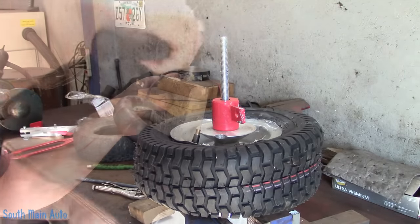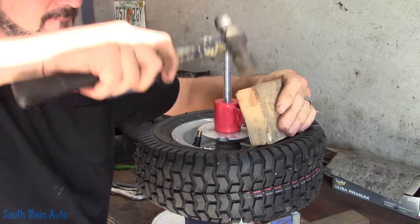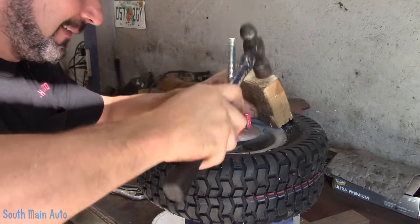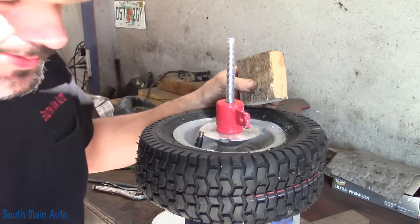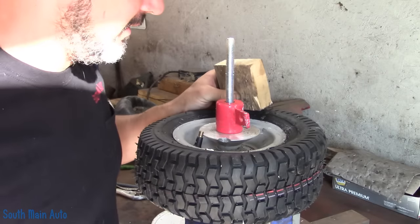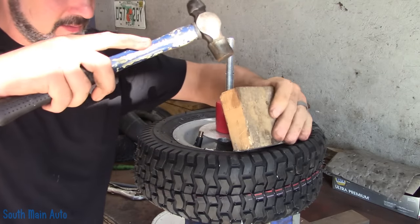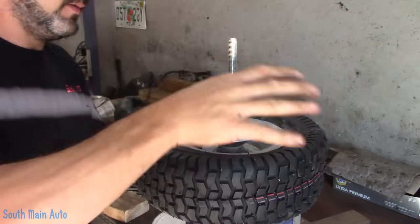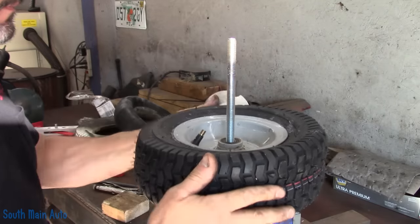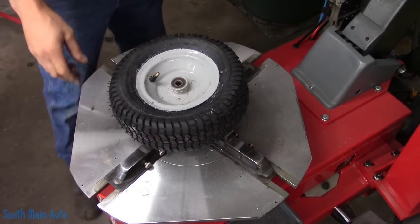Crazy thin. I think this just goes on like a little yard cart. Let's see if it takes air. There's another problem — it's not going on the bead quite right.